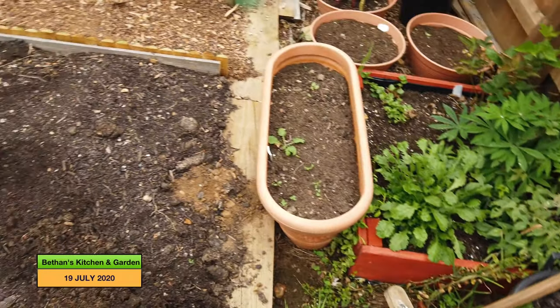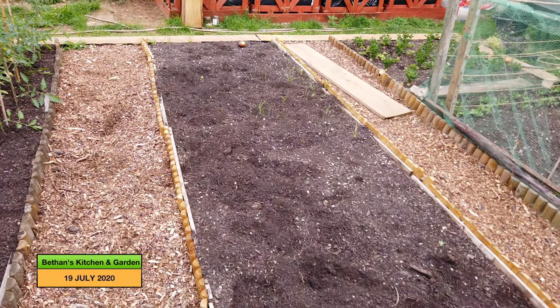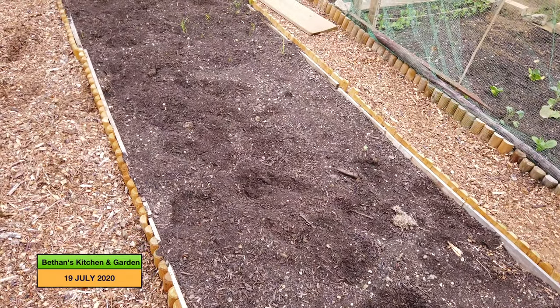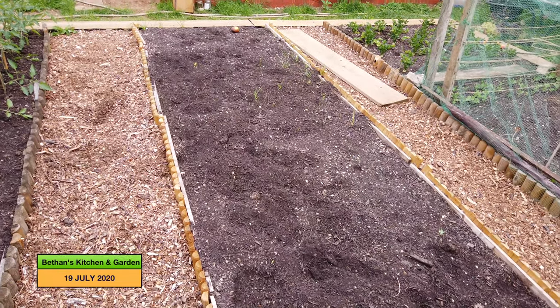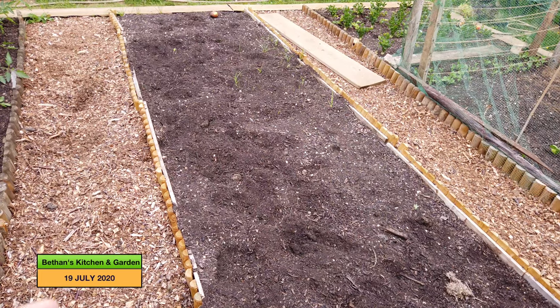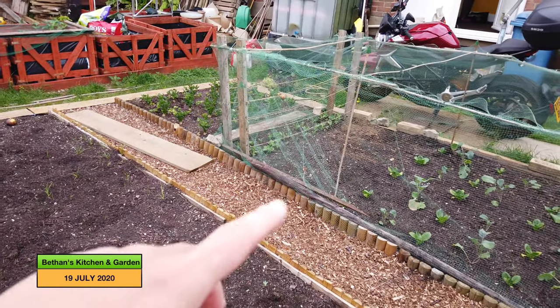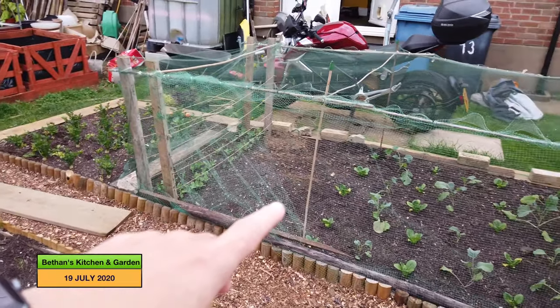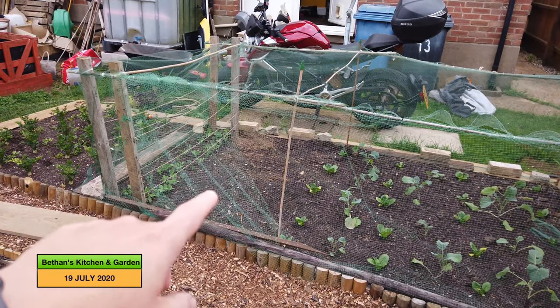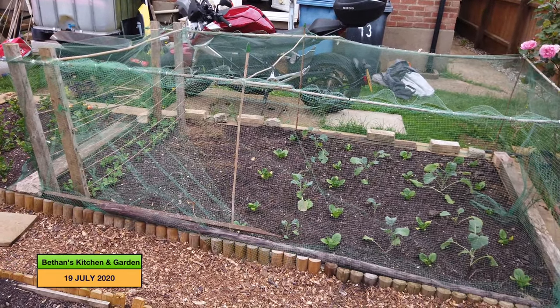If we just come round to this long bed — this bed is empty at the moment. It will have my overwintering brassicas in: my kale, cabbages, swedes, and turnips will go in here. And there's a space in this bed for sprouts to go in, and they'll be interplanted with lettuce, like the purple sprouting broccoli.